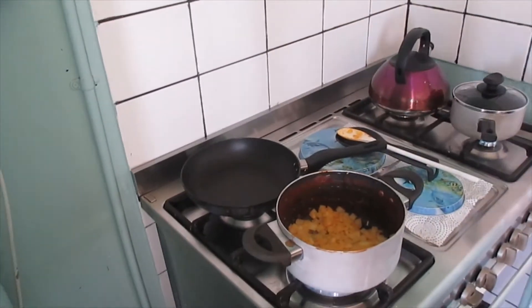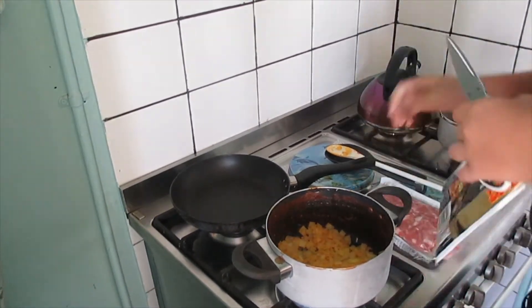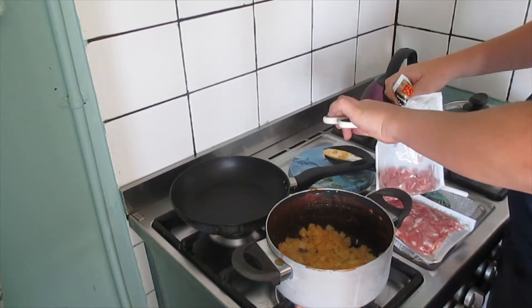Now it's time to add the bacon — and then I'll add the yellow bell peppers. I'm going to add the bacon in to cook a little bit.